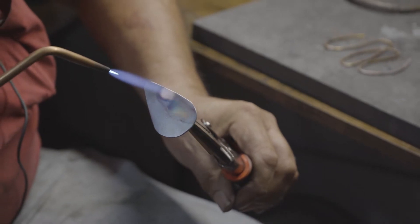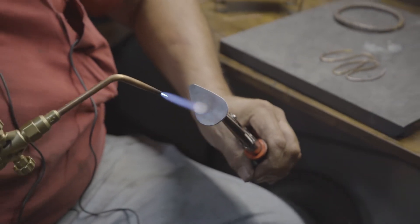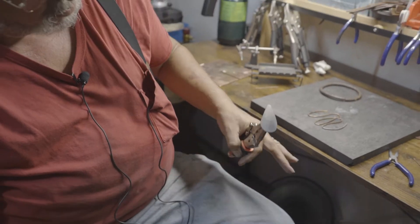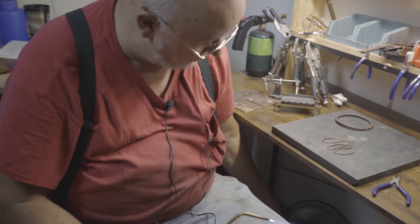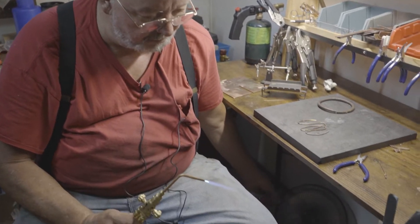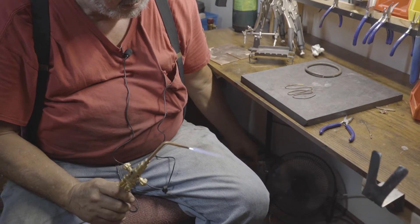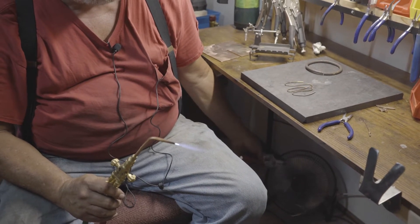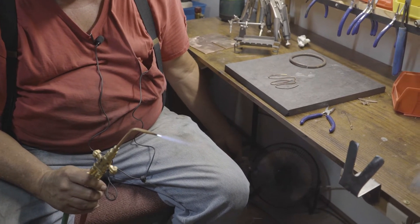I'm holding this necklace medallion with a pair of ice grips. I got to let it cool and I'm going to put it down here in front of the fan and cool it off. I have to hold it with a pair of ice grips because copper transfers heat quickly.